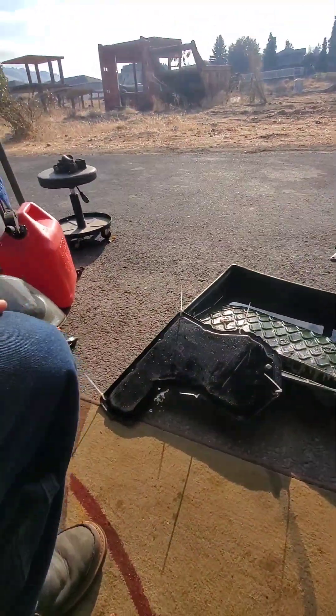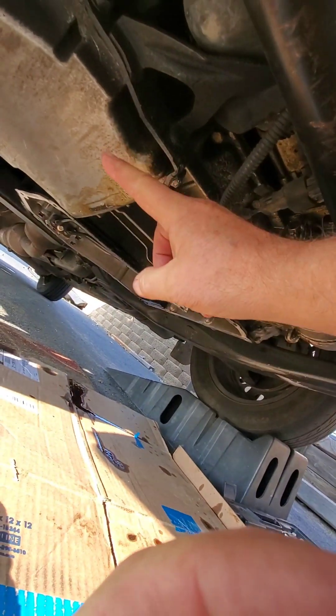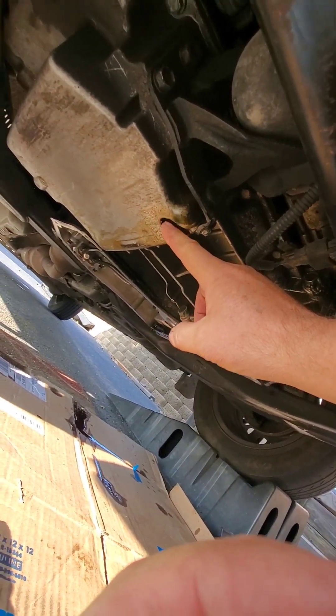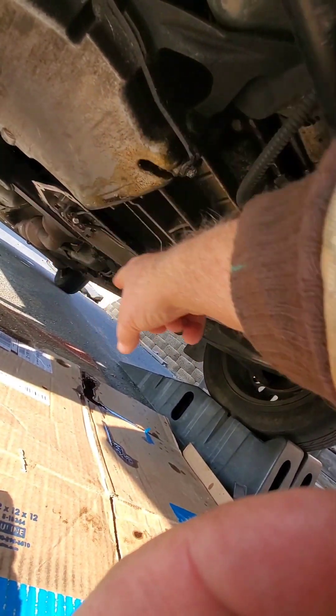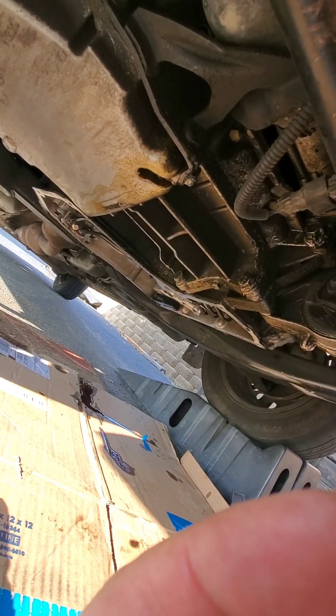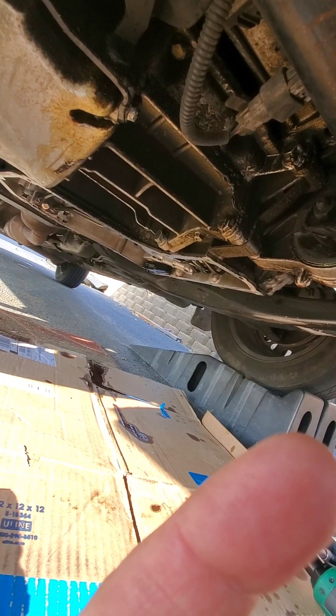The transmission pan is underneath. Let me get an angle here where you can see it. This is your engine oil pan, and the plug on that is right on the back here if you need to change your oil. And then right on the side here, this is the transmission pan. It has about 12 or 14 bolts to hold it on there.